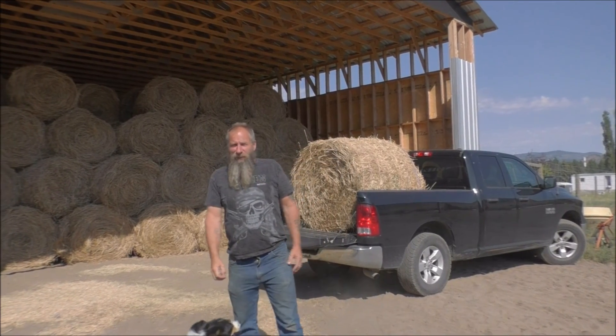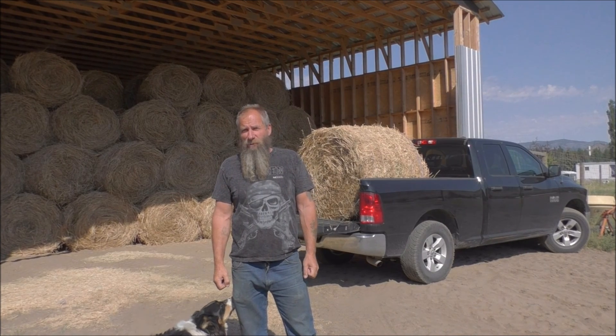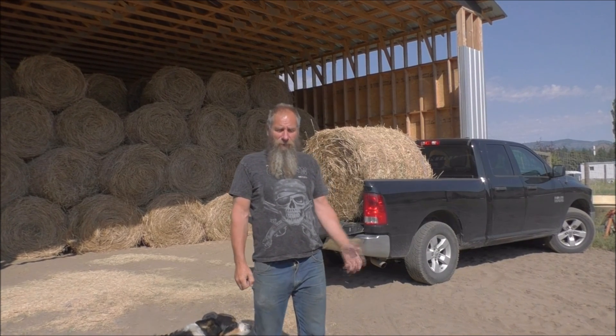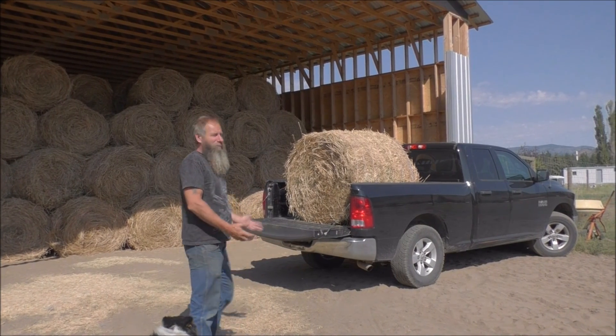Some of you guys probably thought about getting round bales and they're a little bit hard to handle, but these little 500 pound bales are actually not too bad to handle without equipment. We have a tractor and can load them with a tractor, but when you get them home you can pretty easily just roll them off a pickup. This is just a short box pickup so we only put one bale on, but with a long box you can put two bales in it. I'll just show you how we can move these.